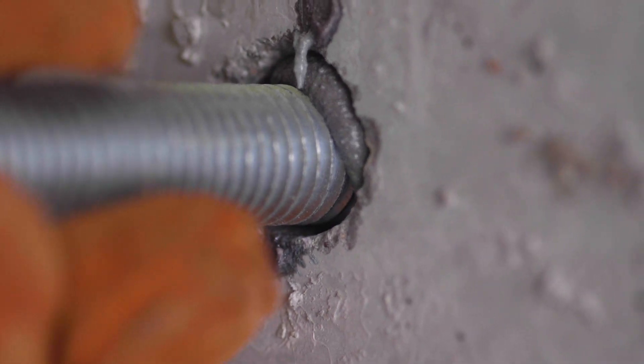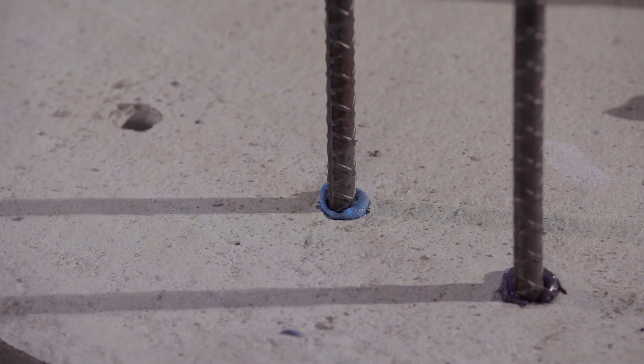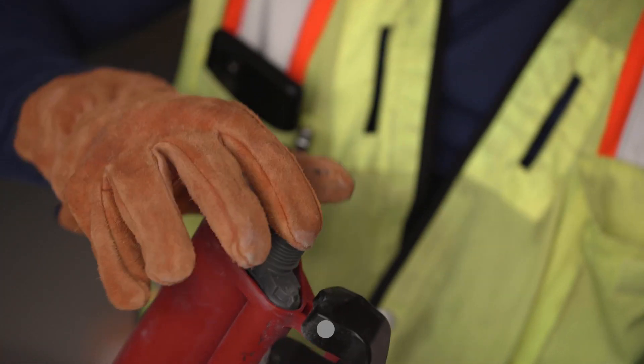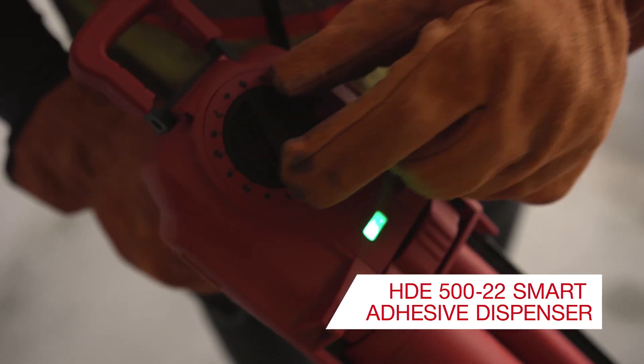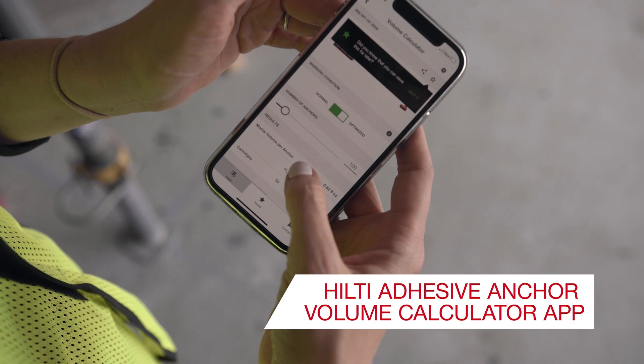Whether you're installing anchors for steel to concrete attachment, installing rebar to cracked or uncracked concrete, or anchoring to grout-filled block, HY200 V3 and Hilti SafeSet delivers flexibility across all applications. One product suitable for all.